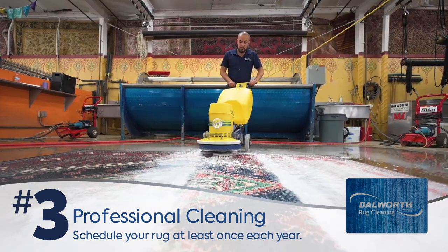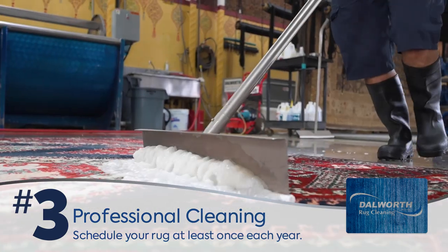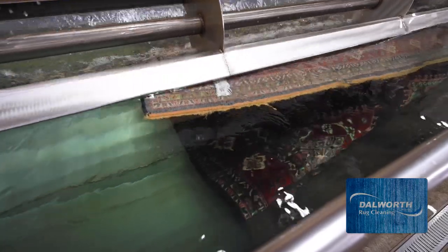Three, get a professional clean from Dalworth Rug Cleaning once a year to get that deep down dirt your regular cleaning can't.